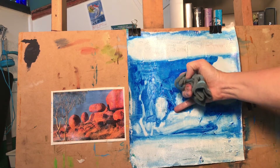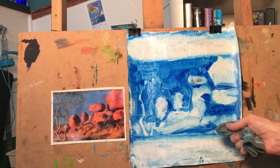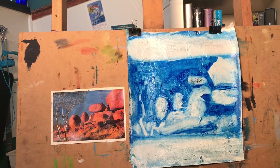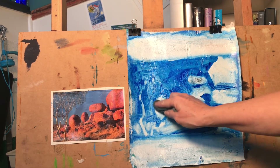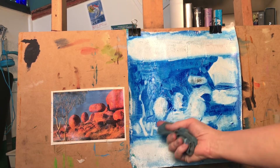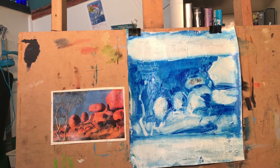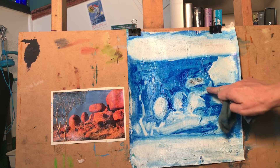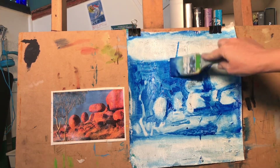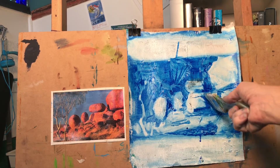Now I'm using my fingernail to scratch into the surface — this is called sgraffito — just to find the edge of that rock, doing a little bit of mark making. I'm also picking up wet paint with my finger and moving it around, scratching some grass in with my fingernail as well. I think I'm nearly finished here. This is going to be a good base for stage two of my painting with the complementaries.